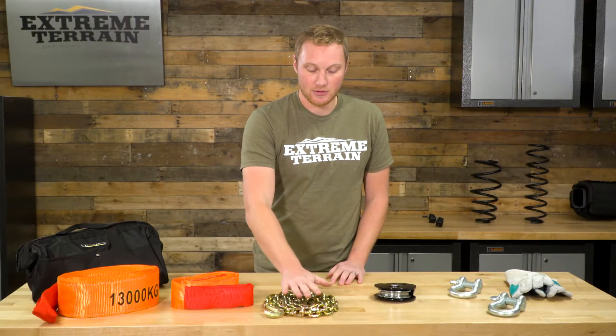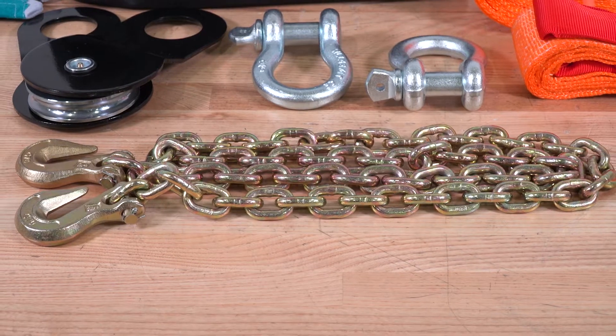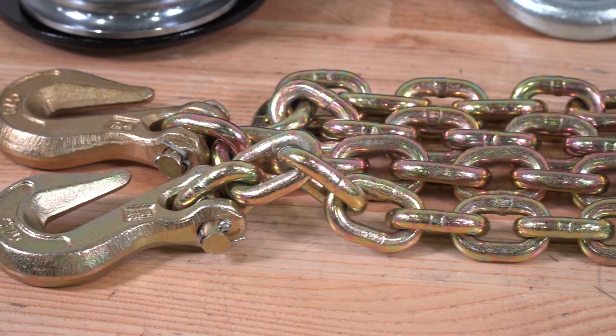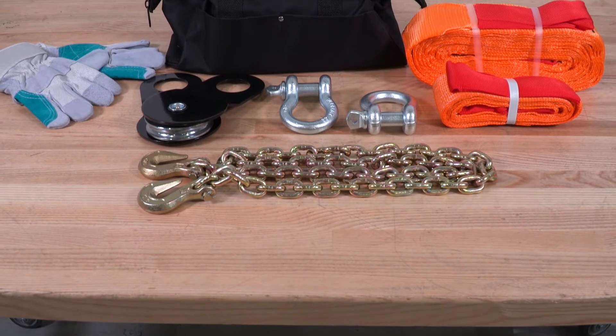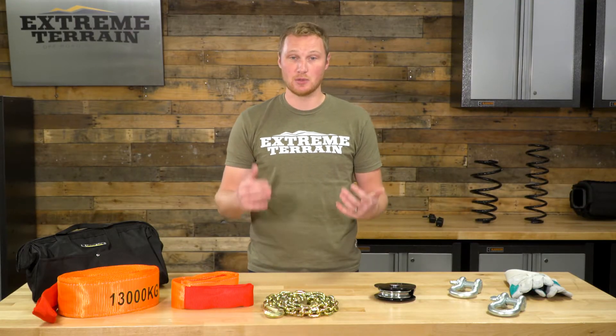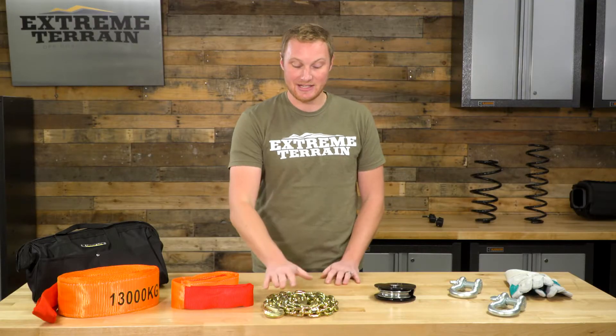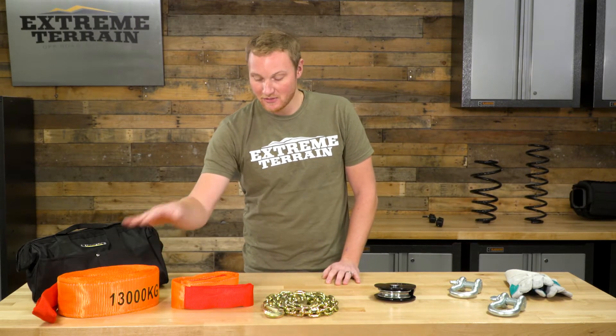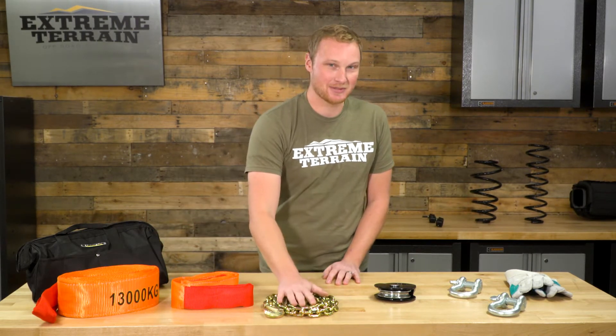This here is called a drag chain, and it is absolutely for dragging debris off the trail — not for recoveries. These are metal hooks and a metal chain, and this is not a recovery tool. This is for dragging fallen trees and fallen limbs off the trail, and that's it. Do not use this for recovery — it is very, very dangerous. The snatch strap and tree saver are for recovery; the drag chain absolutely is not.